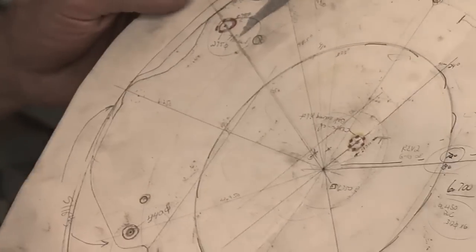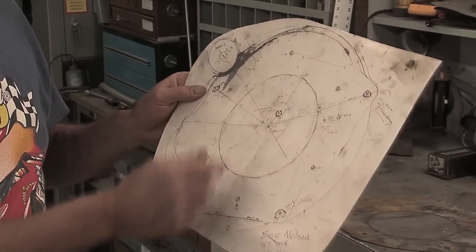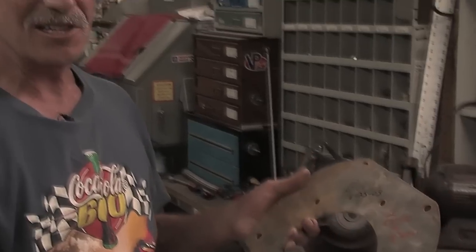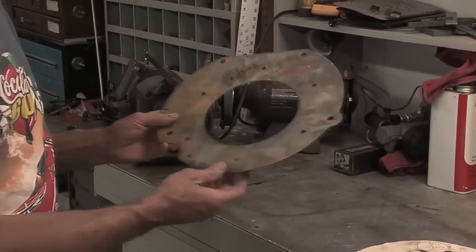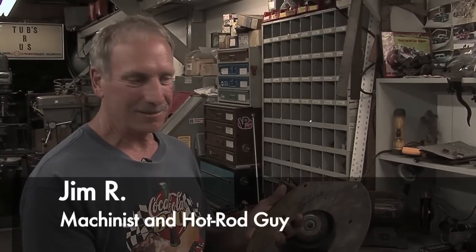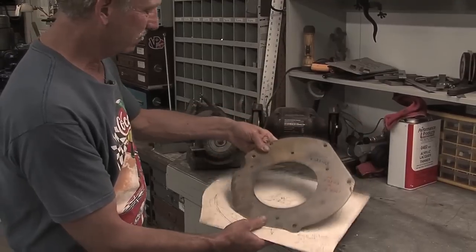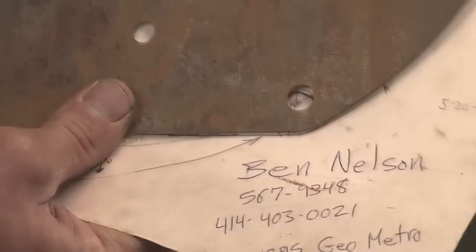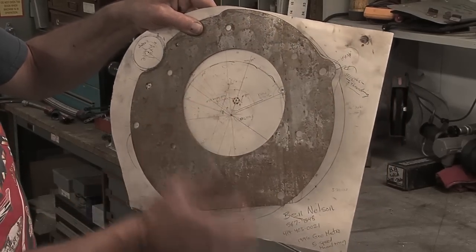He brought a cardboard template of the bell housing of the transmission. We took our measurements off of there after transferring onto the cardboard - axle centers and hole locations. We made a tin plate first to check everything fit right, and found out that the pilot was not in the center of the bell housing on the GM part - it was off-center. So we made the tin plate as a cheap, easy way to verify before spending money on aluminum. Our pilot center was off by 930 thousandths high.